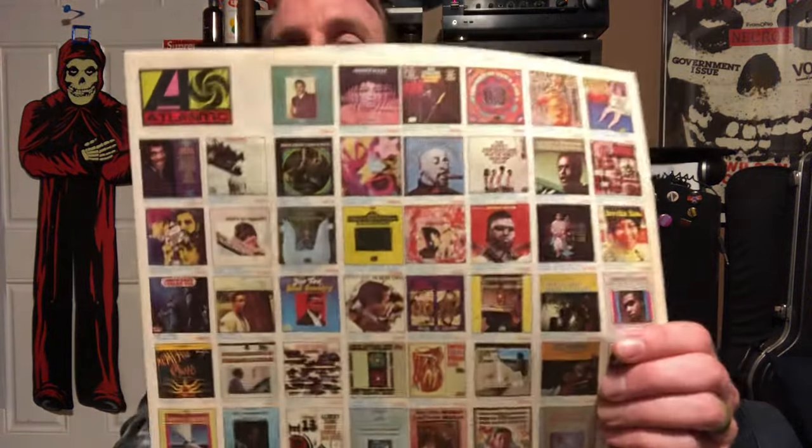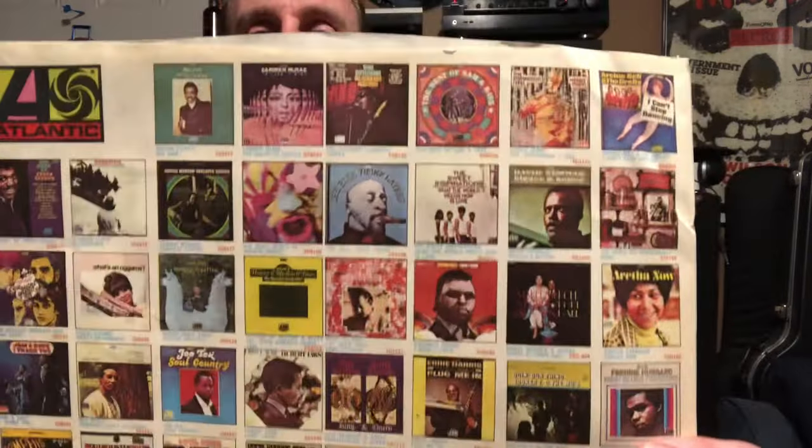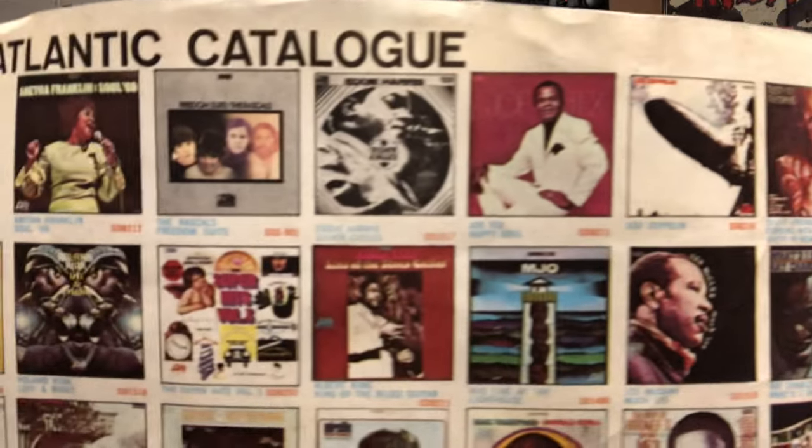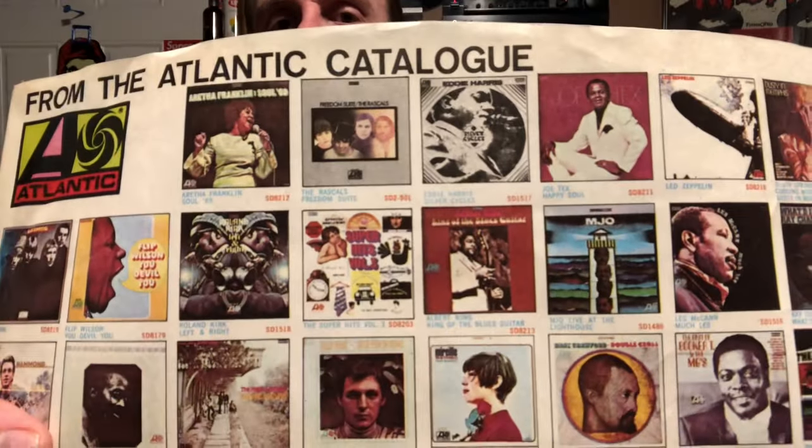If you do have the SD 8236 you're on the right track, but that doesn't mean you have the Robert Ludwig mix — there are a lot of versions that were released. The inner sleeve it should have is a pretty common 1969/1970 Atlantic inner sleeve with classic releases on it — Dusty Springfield, Led Zeppelin 1, Aretha. If you have this inner sleeve, you're on the right track, but I'm not promising anything.